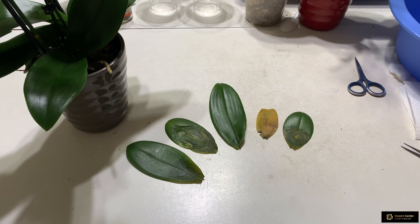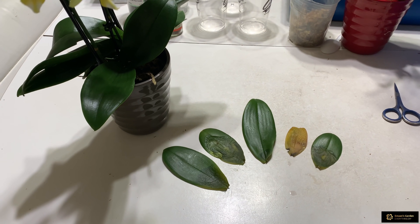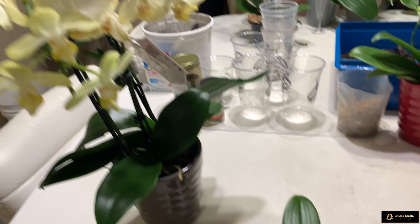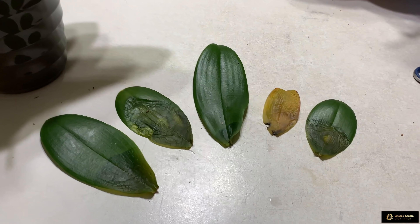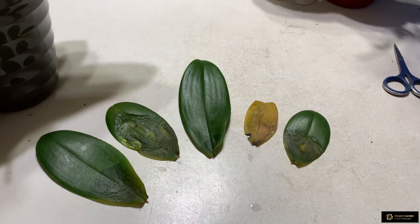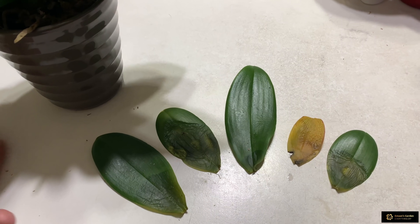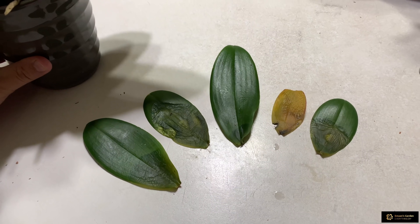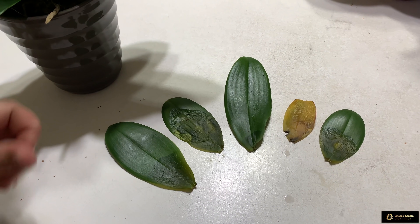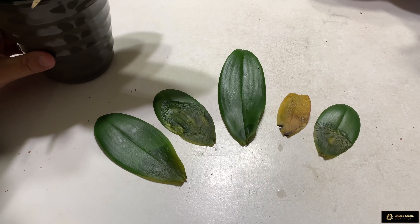Hello everyone, today I want to share with you my orchid. Do you see it on the table? My new mini phalaenopsis orchid. I wanted to repot this orchid with you. Most of my subscribers asked how I repot in my medium, that's why I wanted to make a video about how I repot my mini orchids and big orchids.